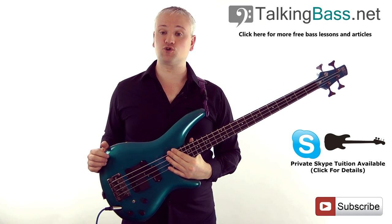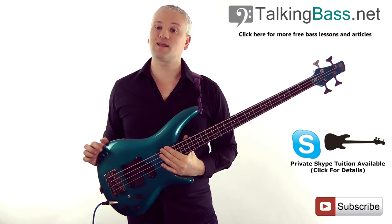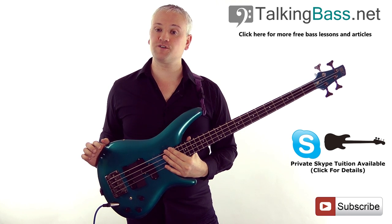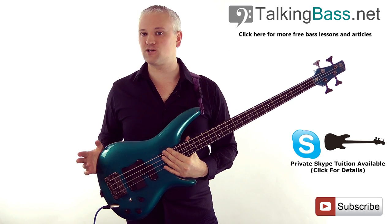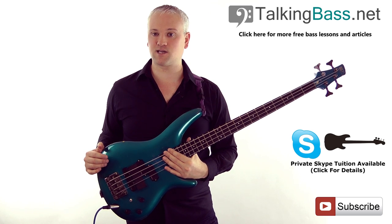To keep up to date with new weekly releases, subscribe and leave a comment or like the video if it's helped you. Also visit TalkingBass.net for more lessons and articles. I also give Skype lessons, so get in touch if you're interested and we'll set a date and time that suits you.